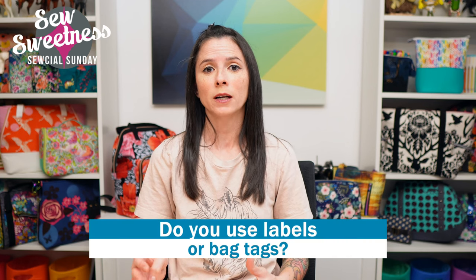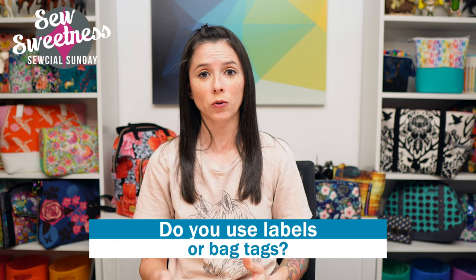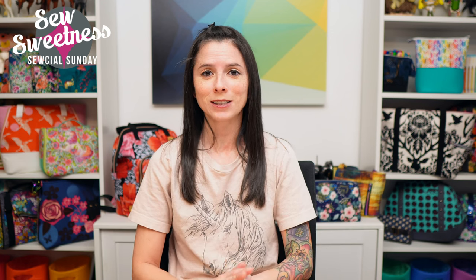Labels are adorable — just a fun little extra touch to add to your bags or pouches, especially as a gift or if you're selling custom bags. I have a question for you: do you add some form of label or bag tag to your projects? Perhaps metal bag tags, or maybe you print your own labels and fuse or sew them to your linings? Let me know in the comments.